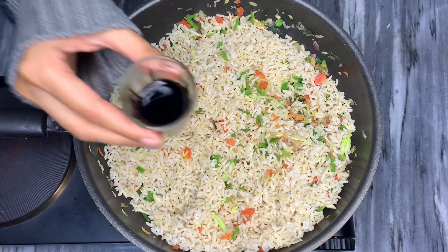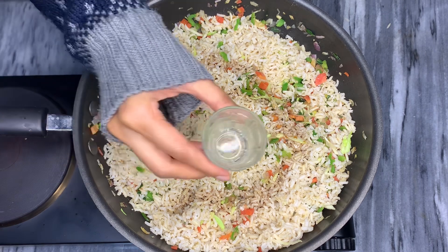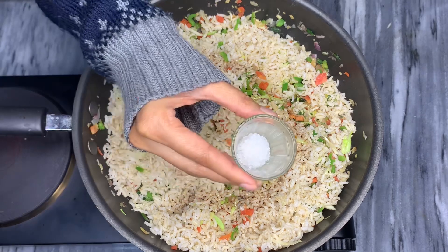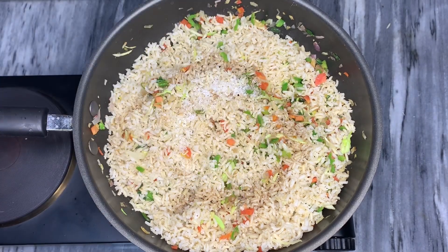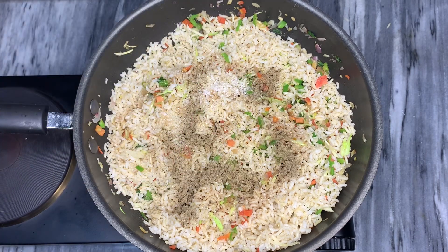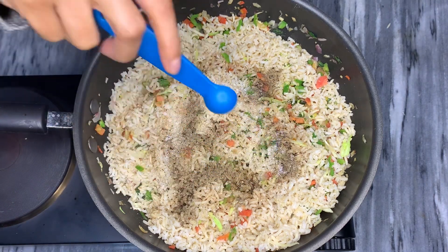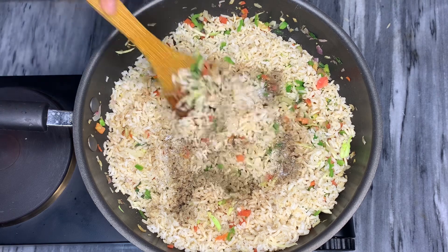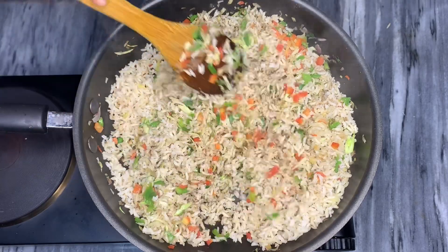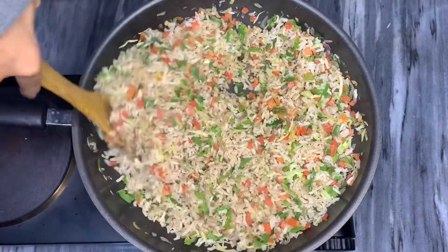Now I'm adding soy sauce to the rice — I've increased the amount from one teaspoon to two teaspoons. Then add in the vinegar, followed by one teaspoon of sugar. After that, add in powdered black pepper to taste and then add salt also to taste. Now that we've added seasoning, mix it all together nicely, making sure all the vegetables and rice are seasoned well. Do not turn off the flame while doing so.